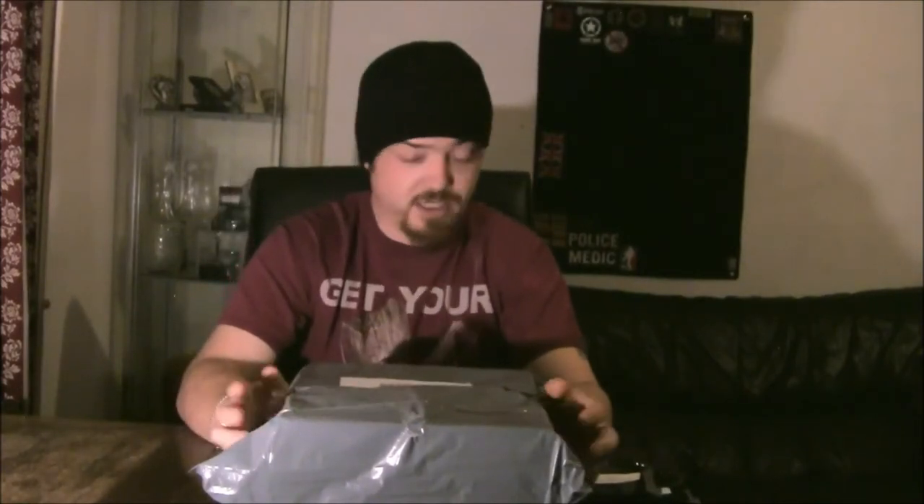Welcome back to the new part of my channel. This is for the Airsofters Operators Box, which I've got to thank Joe from AOB for sending me this. It is October's Operators Box, or Airsofters Operators Box — call it whatever you want. AOB for short.